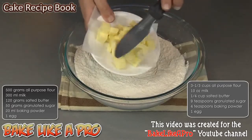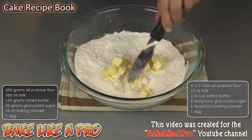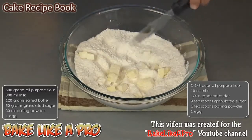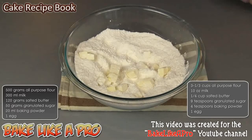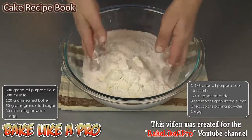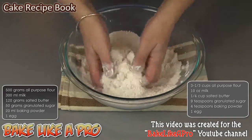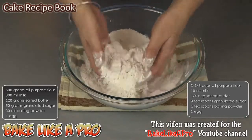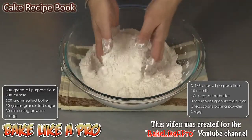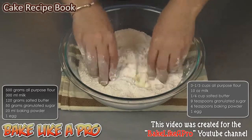Into our flour mixture, I'm going to add in all of our beautiful butter. And this butter is not at room temperature — it's slightly on the cold side. And now I'm going to do this completely by hand. So instead of using a pastry cutter or a food processor, I'm going to do this all by hand today just to show you a different way of doing this. You want to coat all of those pieces of butter with your flour, and then I'm going to start breaking them down.